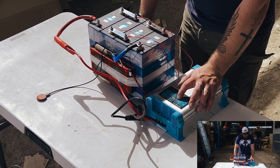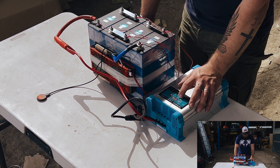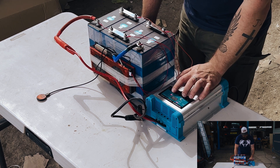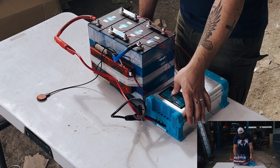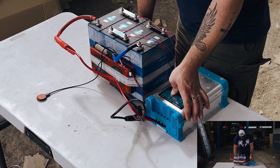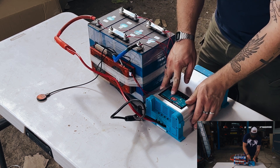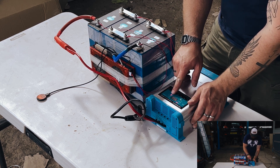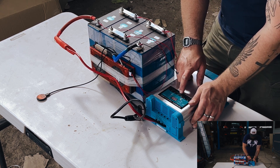So the charging current is around 19 to 20 amps. The charging state is C4, which is absorption — finished charge.